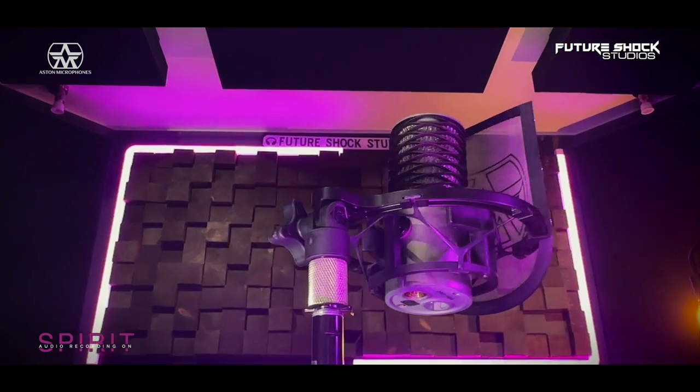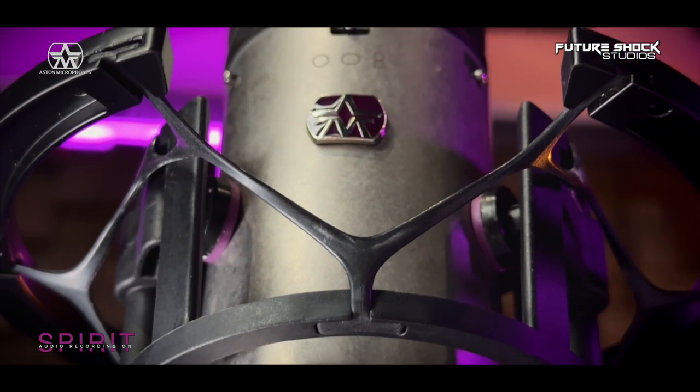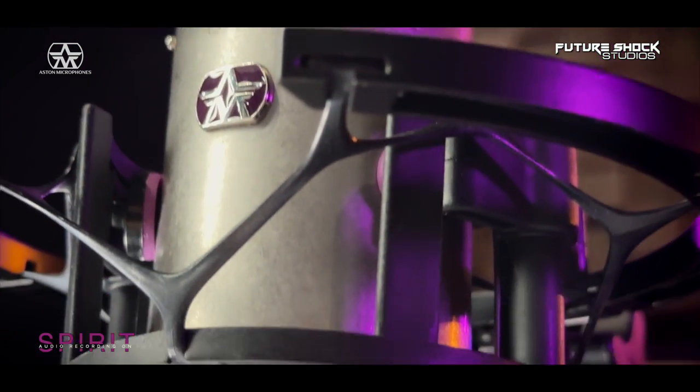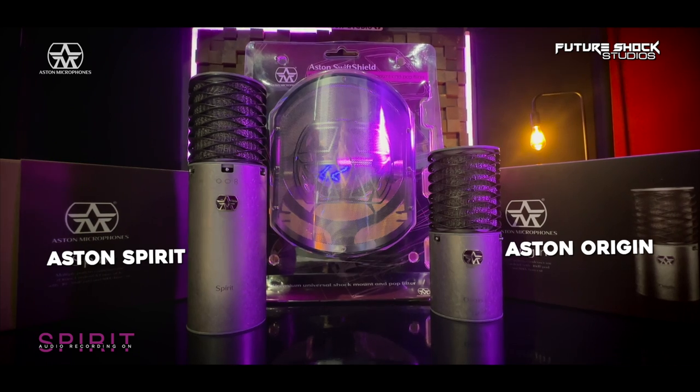The Aston Spirit is a high-quality condenser microphone, versatile enough to handle a wide range of recording tasks — from vocals to acoustic instruments and even drums. Its three selectable polar patterns — omnidirectional, cardioid, and figure-of-eight — make it suitable for a variety of recording sources. One of the standout features is its build quality: made from high-quality stainless steel, giving it a robust and durable feel. It also features a unique waveform mesh head which helps reduce unwanted reflections for a cleaner, more natural sound. The Aston Spirit has a smooth and detailed response, high sensitivity, and low self-noise, making it an impressive performer overall.